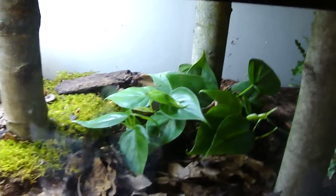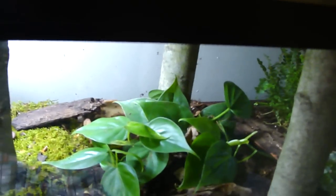Hey guys. I had a request to make a video on how to care for Redback Salamanders. I don't have one here to show you because it's hiding and I can't find it, but I can still tell you how to care for them.